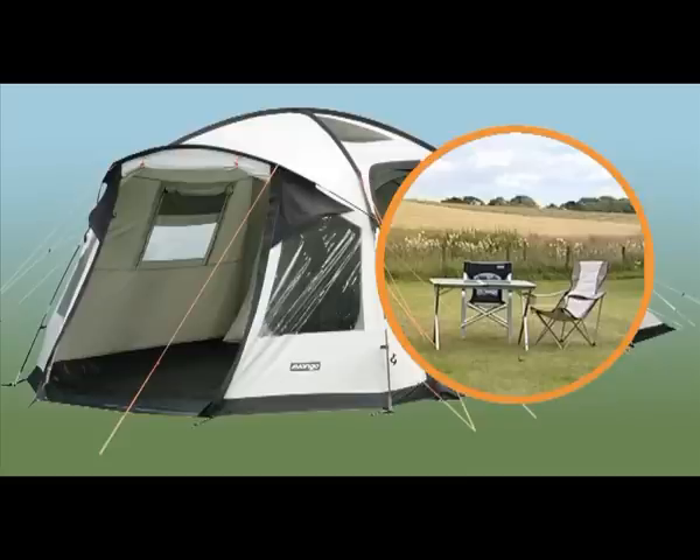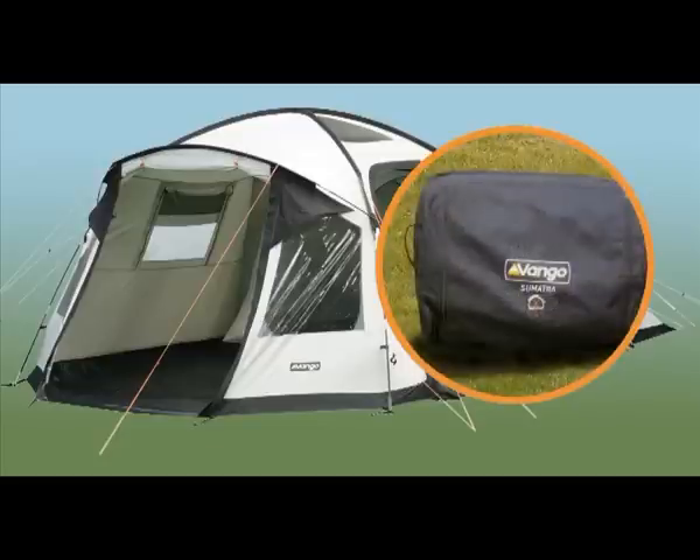Matching accessories include sleeping bags, furniture, windbreaks and sun canopies. Oversized Carry Bag for ease of packing and transport.